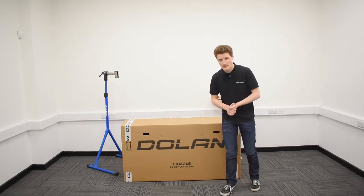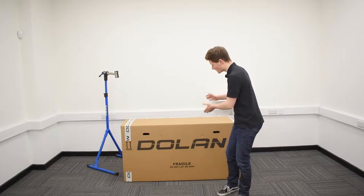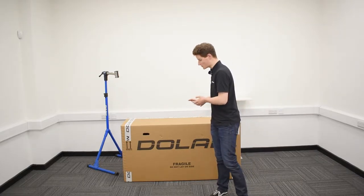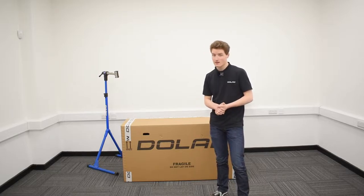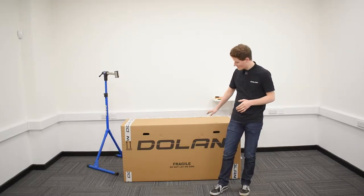Hello there and welcome to Dolan Bikes. Now I know what some of you must be thinking — what gives, Dolan Bikes? You just sent me a humongous cardboard box, it's light as a feather, there can't be a bike in there. Well don't you worry, dear customer. I can assure you all that's happened is that you've simply ordered the lightest road bike in our catalogue. Your brand new Dolan Tuono carbon road bike has just arrived in the post.